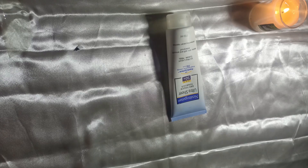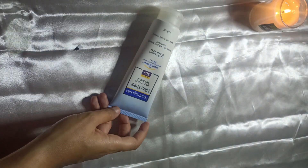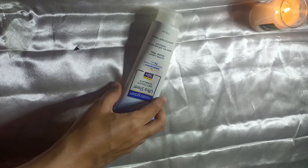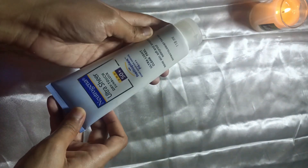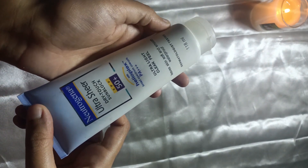In this video I am going to review this sunblock from Neutrogena. This is their Ultra Sheer Dry Touch sunblock with SPF 50. Neutrogena is a very famous skincare brand — inke products kaafi achhe hote hain, cleansers, moisturizers, sunblock wagera. So this is their sunblock, aapko ye tube-like packaging ke andar receive hota hai.